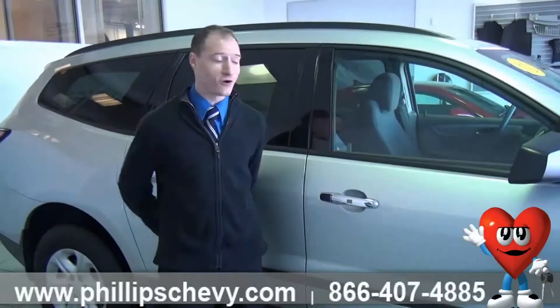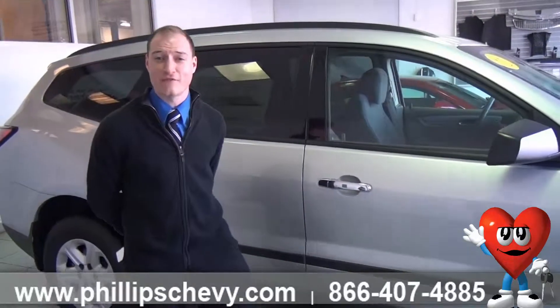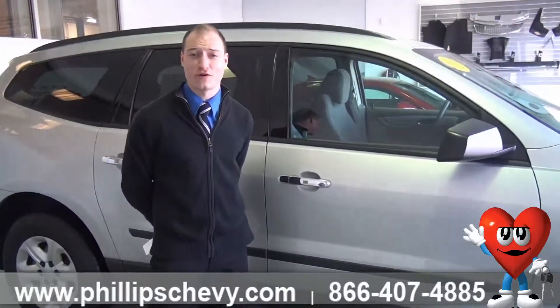Hi everybody, Steve Peterson standing in front of one of our fantastic internet specials this month. I'm here at Phillip Chevrolet in Frankfort, Illinois, in the corner of LaGrange Road and Lincoln Highway.